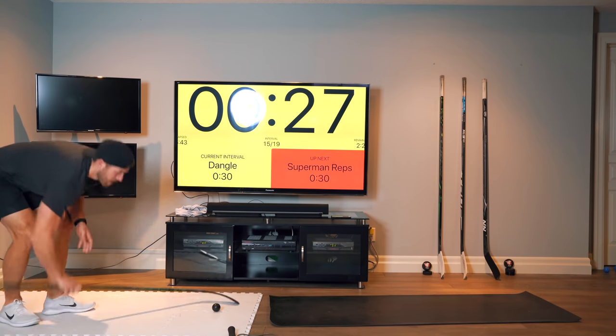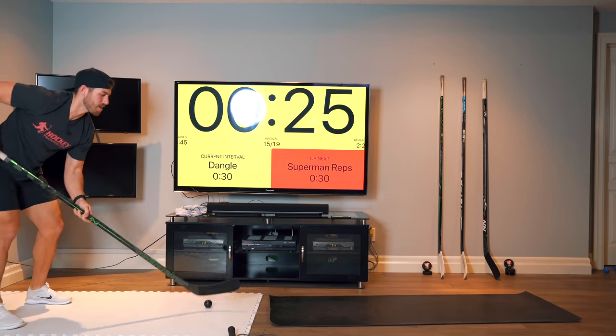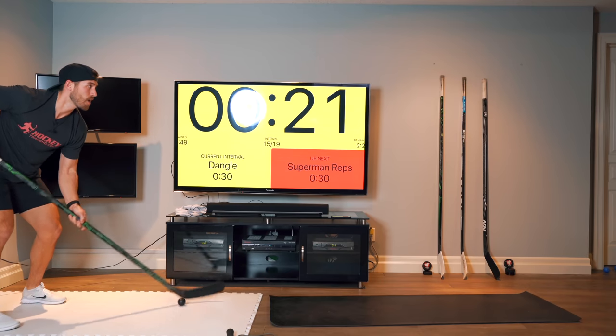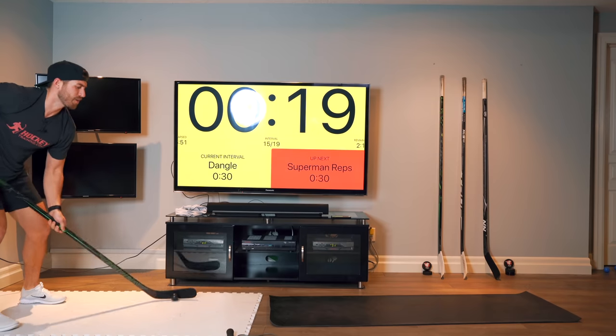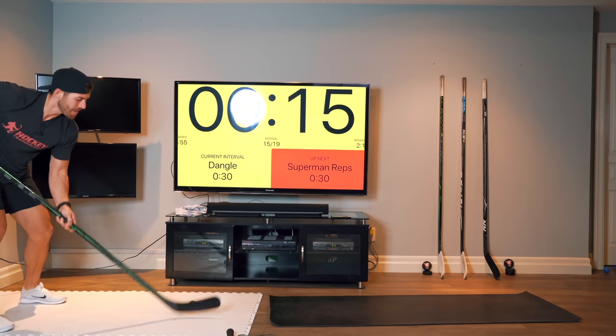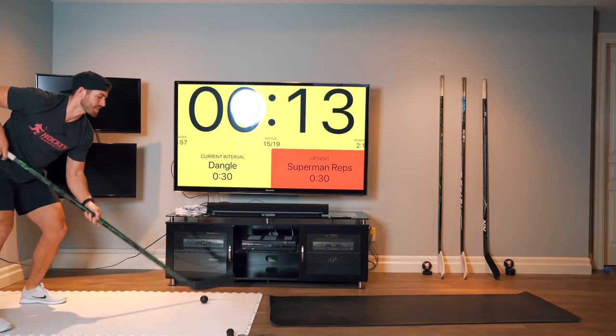All right, last dangle. Try to burn out those forearms. Head up when you feel comfortable. As fast as you can to burn those forearms out.